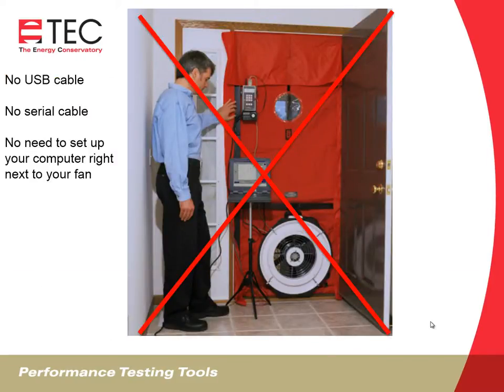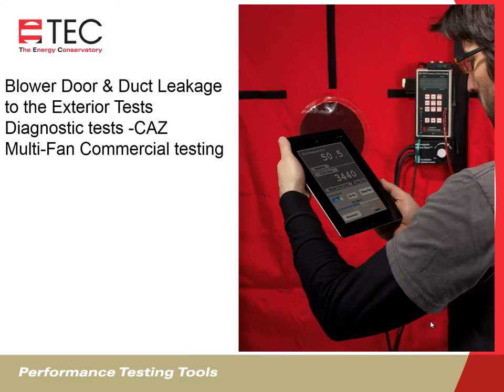With the Wi-Fi Link, you're not going to need a USB cable, you won't need the old school serial cables, and you're not going to need to worry about how close you have to set your laptop to your blower door fan. You'll be able to do blower door tests, duct leakage to the exterior tests, control your blower door fan, and diagnostic testing. You can do a CAS test where your iPhone or iPad becomes a virtual DG700, allowing you to see the pressure change in the CAS as you walk through the building creating events. Every time you turn on an exhaust fan or open or close an interior door, you're going to see the change in pressure in your CAS.